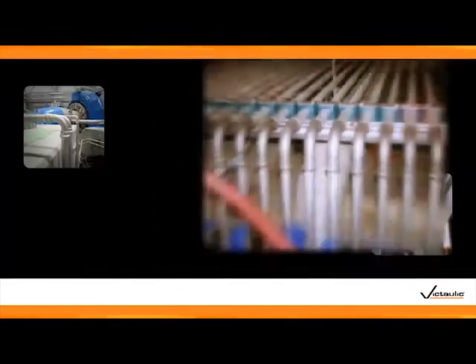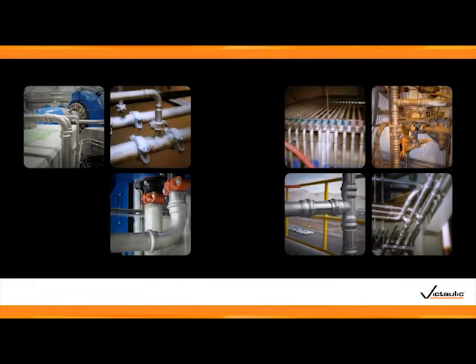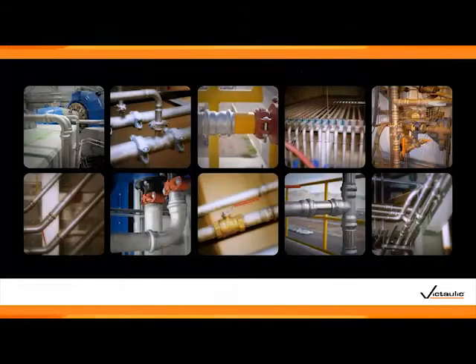Chosen by owners, engineers, and contractors around the world, Victaulic Press to Connect devices have been installed on projects worldwide, including commercial and institutional buildings, power plants, mines, refineries, chemical processing facilities, and industrial factories of every kind.